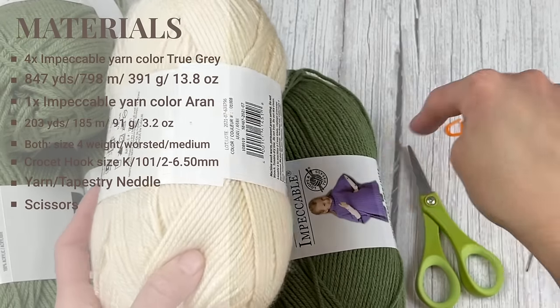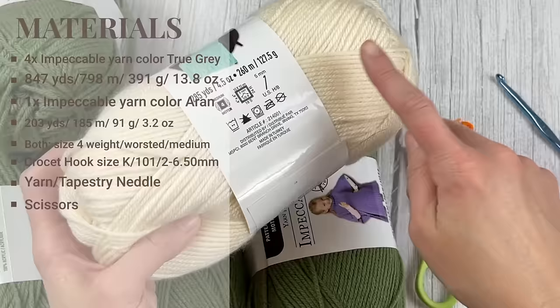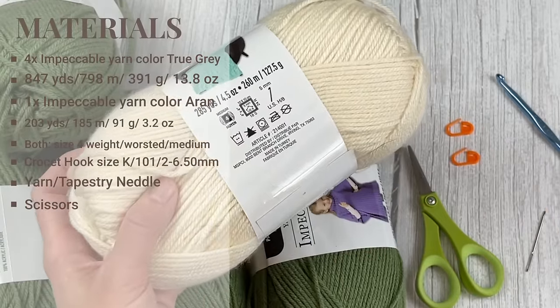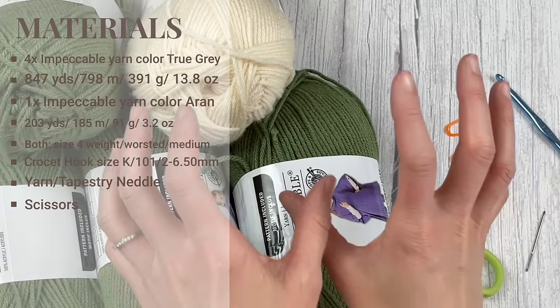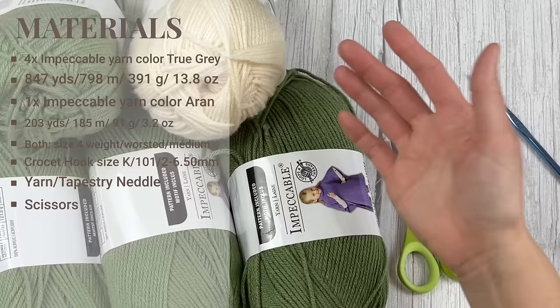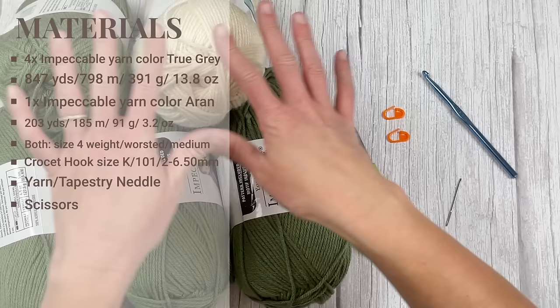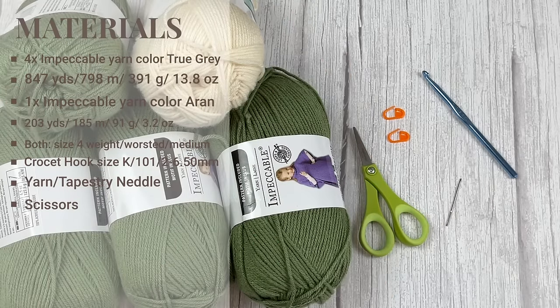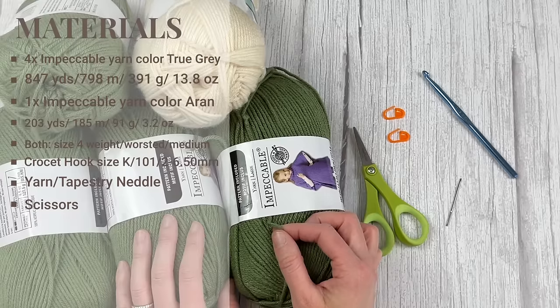For the brim of the basket, we are using Loops and Threads Impeccable in the color Aran — all of my baskets are brimmed with Aran. This is also a size four weight worsted medium, Aran 10, 12-ply, 8 WPI. You only need one skein that we'll break in half. The amount of yarn you'll need for the brim is 203 yards or 185 meters, 91 grams or 3.2 ounces. If you're using a different yarn, keep in mind those amounts, and make sure whatever yarn you're using can be crocheted tightly and hold structure.